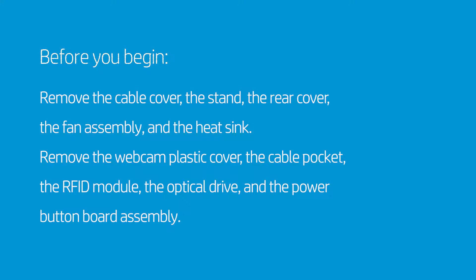Remove the webcam plastic cover, the cable pocket, the RFID module, the optical drive, and the power button board assembly.